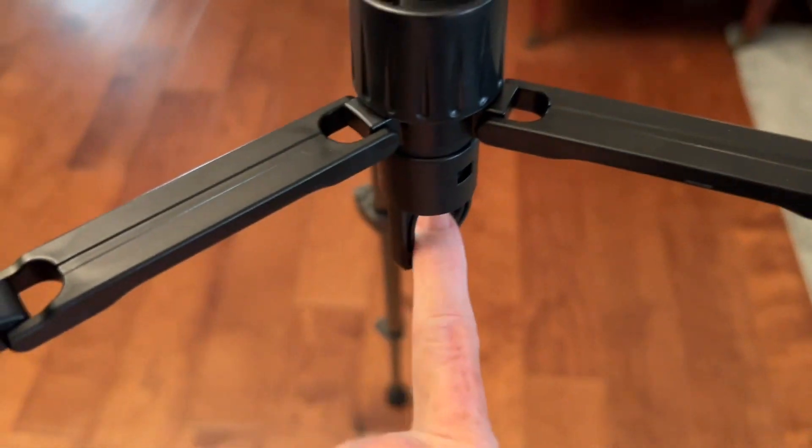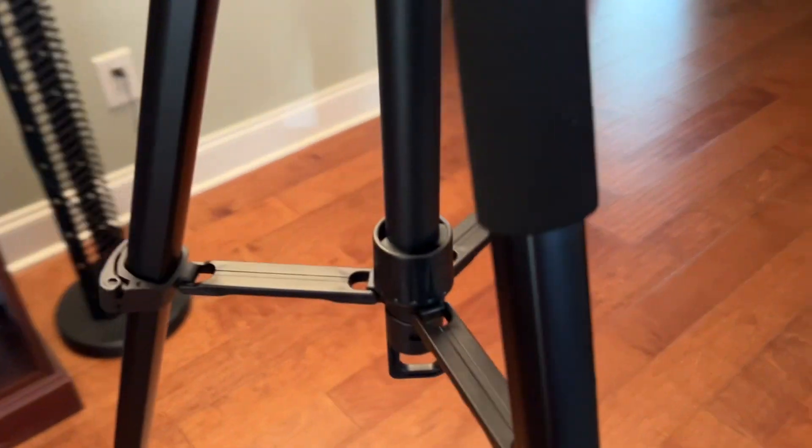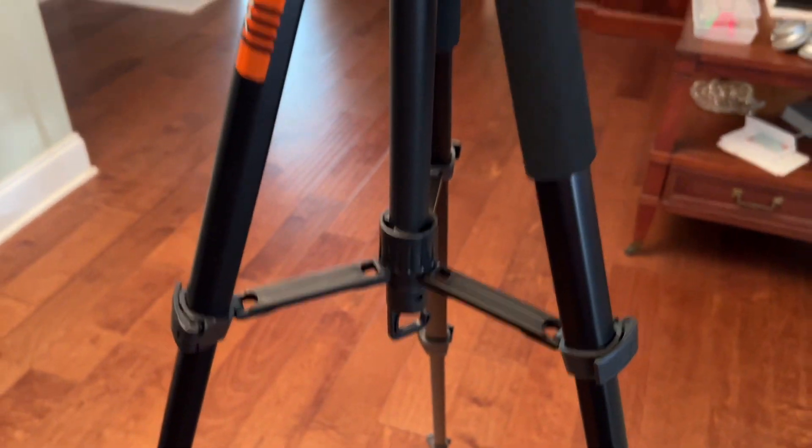Y'all, I love these feet — they toggle around. And I like that it has a weight hook, so if you're in a windy area, you can put a weight on there and that'll stabilize it. Nice.